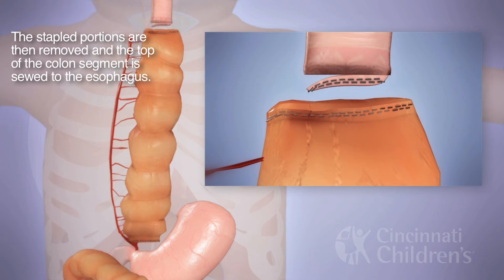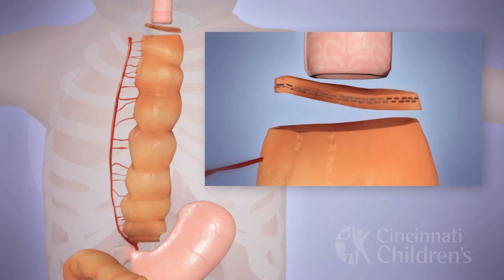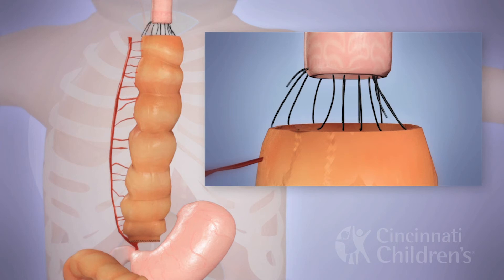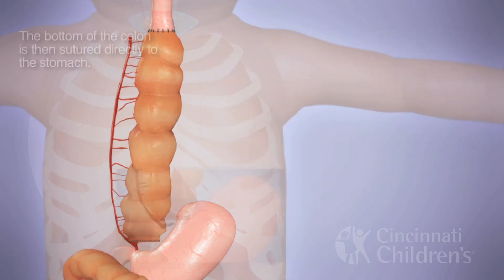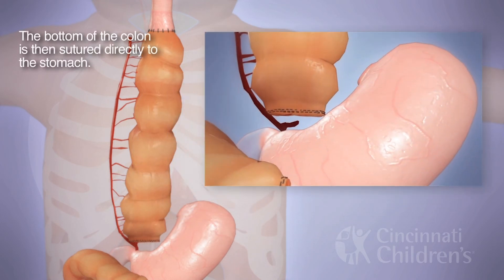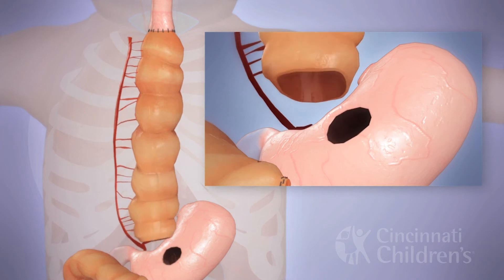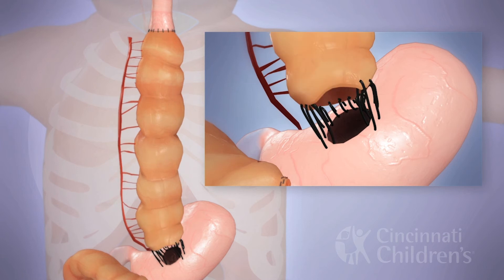The stapled ends of both the proximal esophagus and the proximal colon portion of the interposition are removed. Then the proximal anastomosis is performed. For the distal anastomosis, the stapled end of the colon is removed, a gastrotomy is created, and the distal anastomosis is completed similarly.